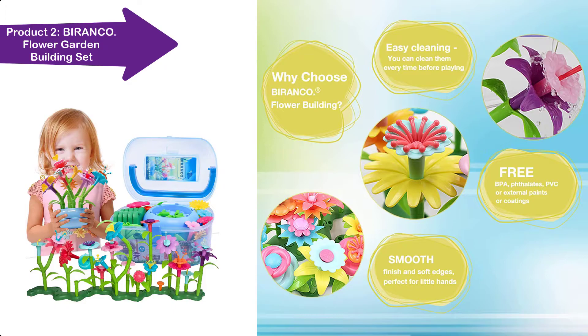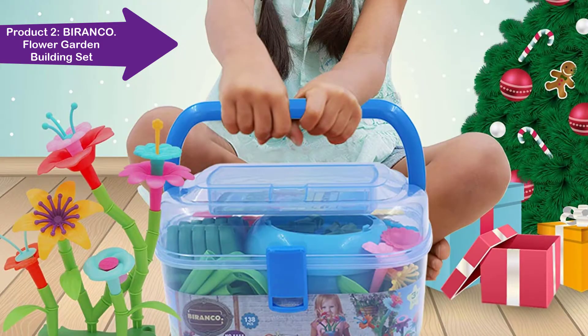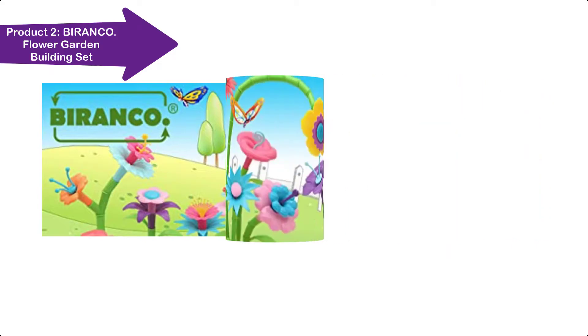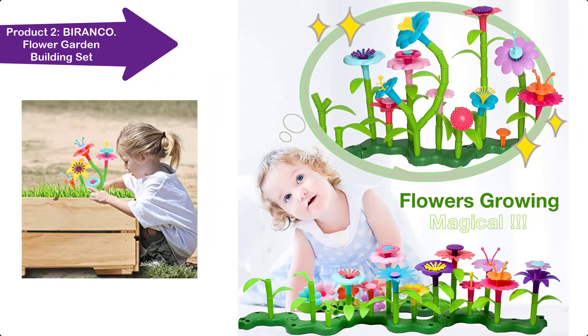Flower building can improve hand-eye coordination and fine motor skills, and also develop a sense of beauty and creativity. Plus, it's just fun to put these flowers, stems, leaves, and bases together. It is a simple but fun toy.